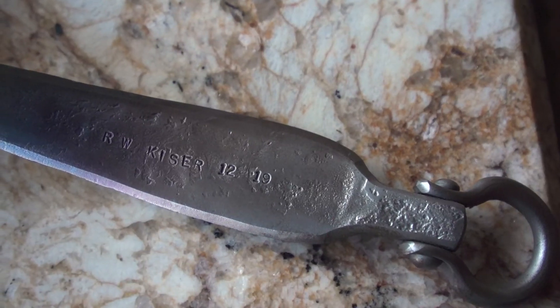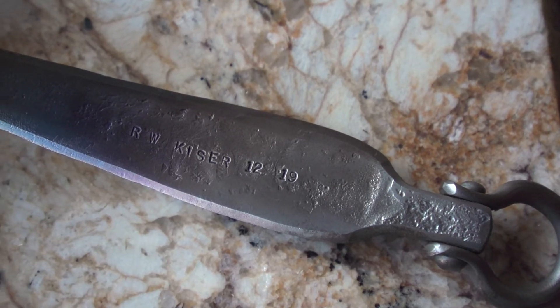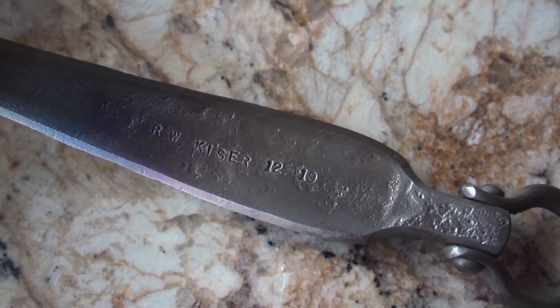We do stamp the date on all of our pans, and I think that's really neat — to go back and see pans that were made two, three, four years ago and just to see the evolution of the product. It's still the same product, but you see some of those nuances, those changes.